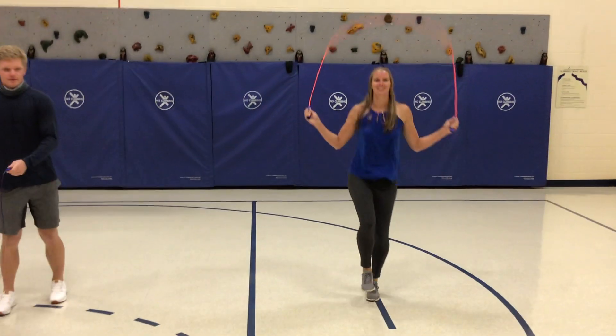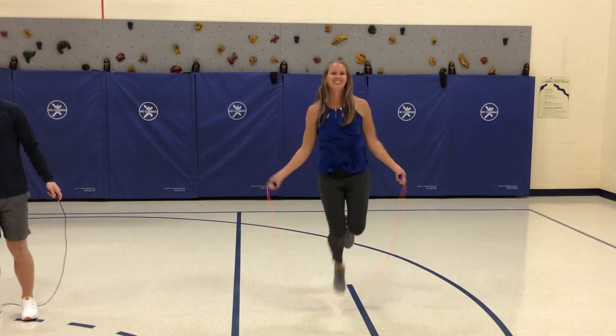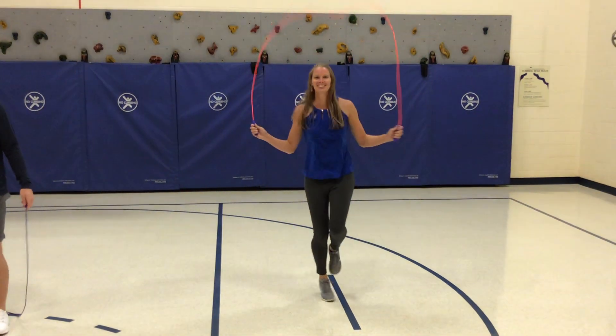And Mrs. K is gonna try one foot, and if she gets tired she can always switch to her other foot. Nice job. Try your best.